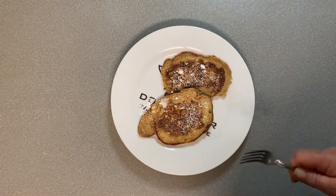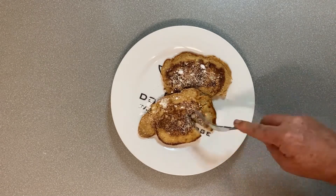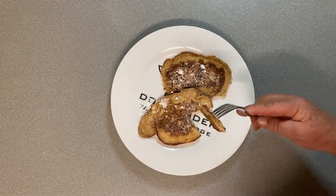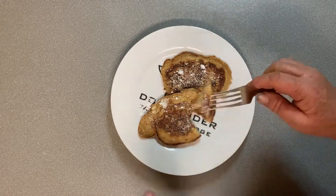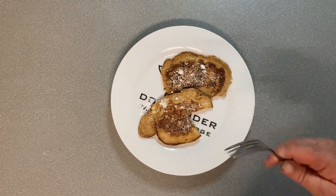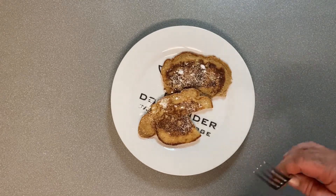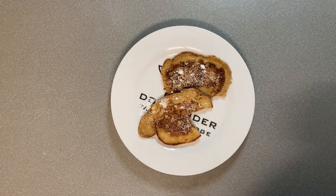And of course, as per normal, the big question is: what does it taste like? Nicely cooked through, bit of feijoa there. And that is absolutely delicious. Well, thank you very much everyone for watching, and bye for now.